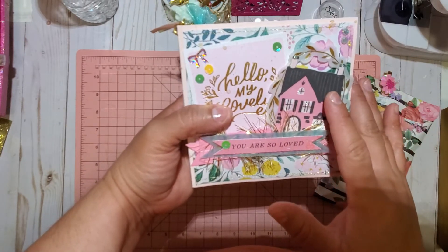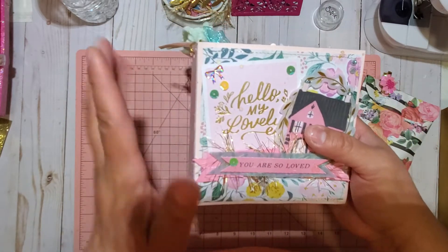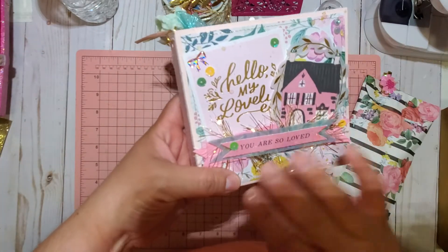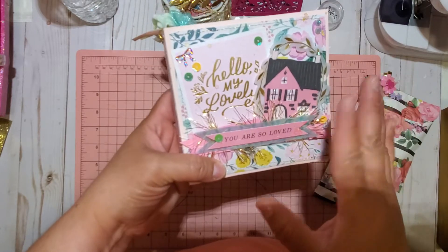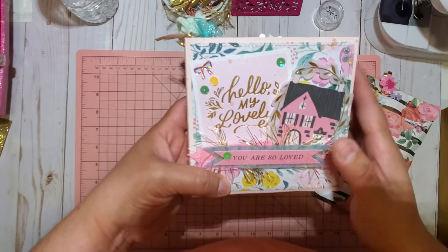This is my first time using this collection and I am in love. I absolutely love it — it is so easy to create with and to match up. I usually have problems with matching my papers, but this collection made it simple.